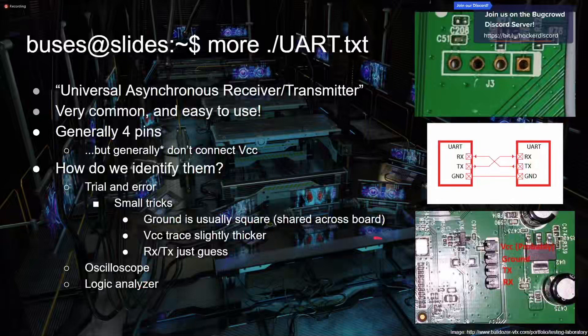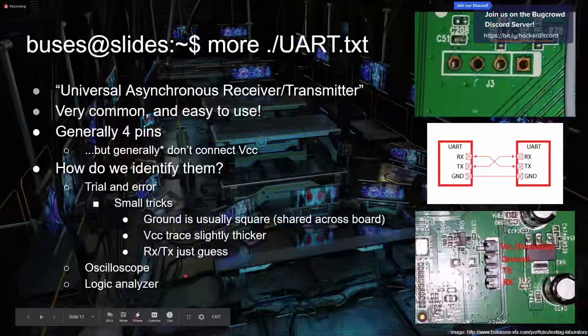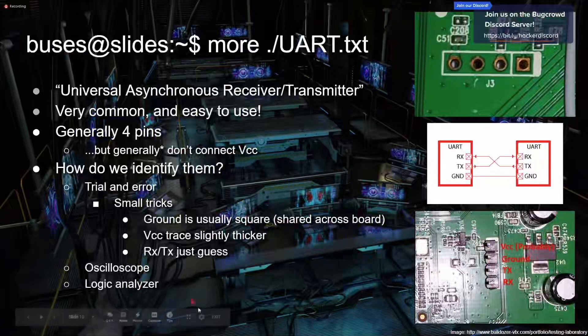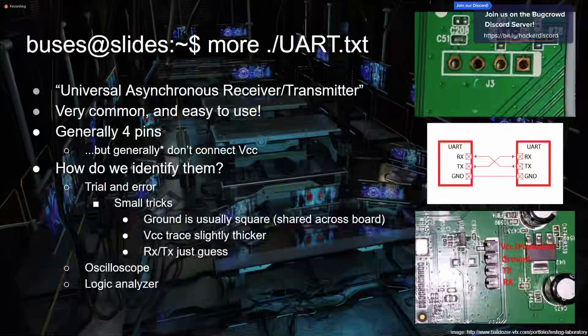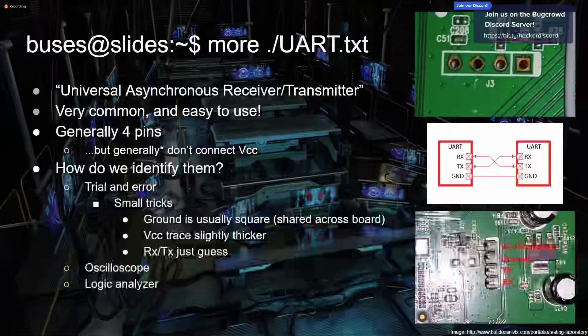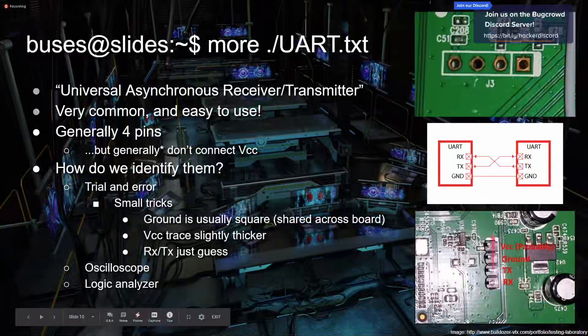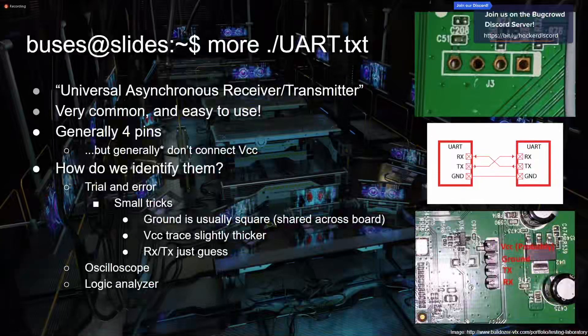For identifying UART pins you can use oscilloscopes and logic analyzers — they're super nice. An oscilloscope displays voltages over time so you can visualize what's happening. A logic analyzer does similar things. Basically you hook it up to these pins and see what kind of voltage is going on — if you see a solid line at the top saying five volts, it's probably VCC. RX and TX might have little waves depending on what they're broadcasting. That's UART — if you see four pins in a line on a piece of hardware, you probably have UART access.